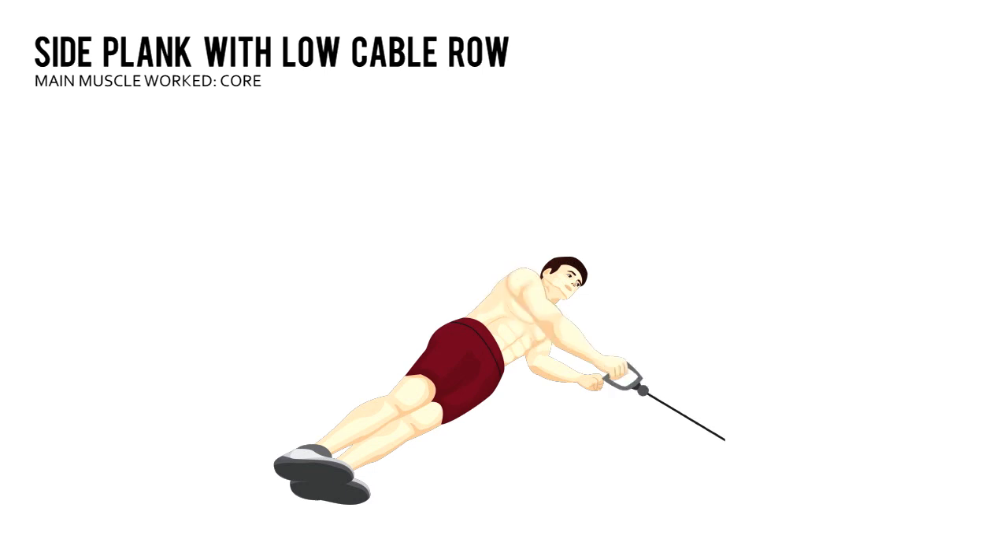Bend your elbow and pull the handle to your rib cage, keeping your hips pushed up and forward. Slowly straighten your arm back out in front of you.